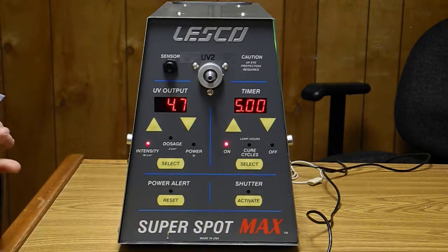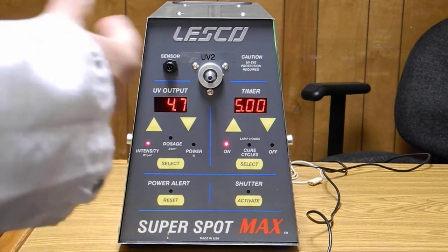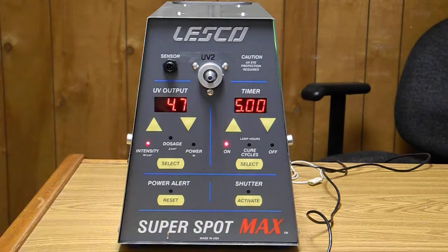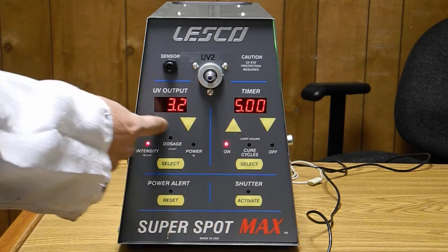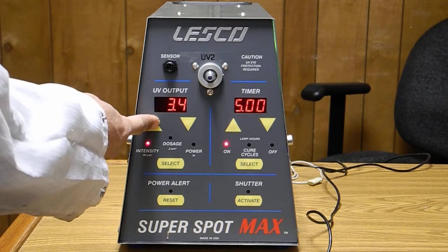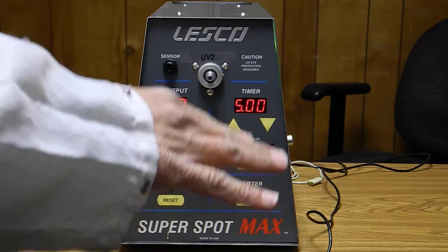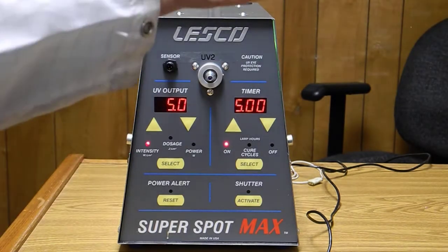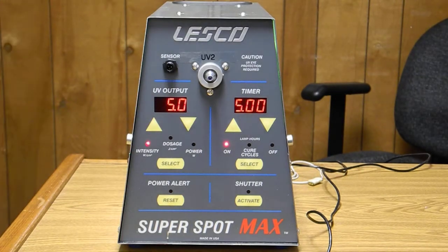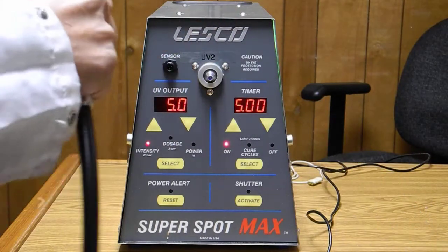The intensity is very dependent on how good the bulb is and the condition of the reflector. In this particular case, my operating range at the source is three point two watts to five watts — that's the output range from the lowest to the highest power for this specific unit. We've done user calibration with the specific light guide that's going to be used for this machine.